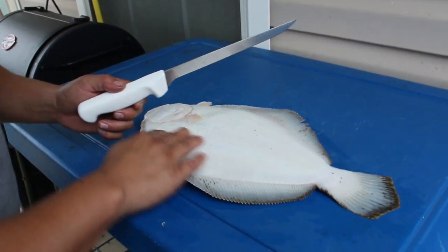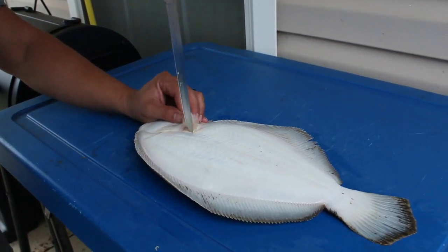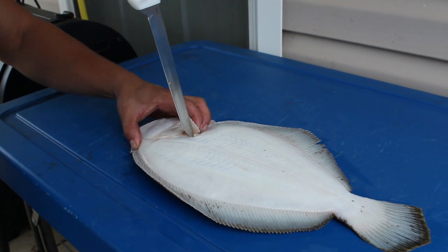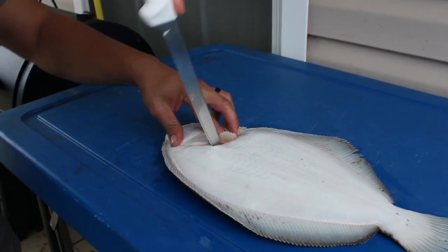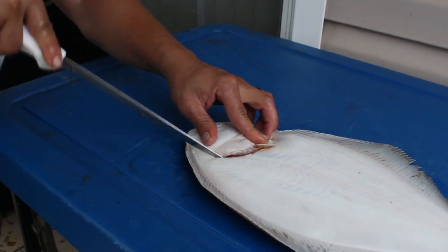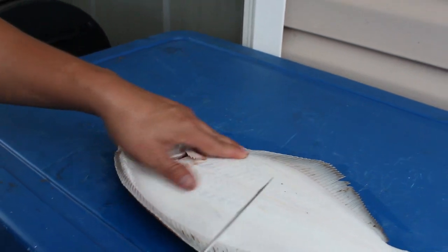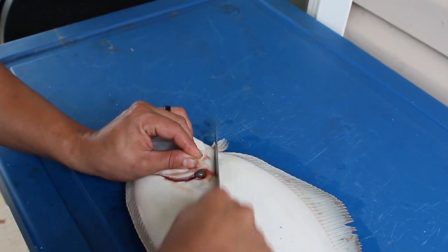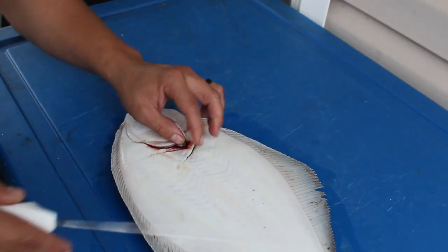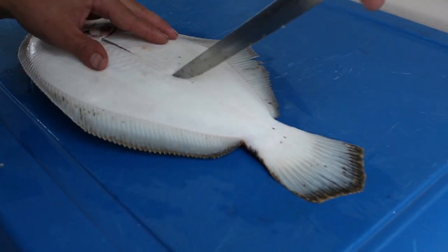I like to start on the bottom side and get that meat off first. I cut along the little dorsal fin, all the way up to his head. Then I do the same right here — his stomach's right here, so you really want to avoid puncturing his stomach. I just score it. I take my knife and cut down on his lateral line, this line right here, all the way down.